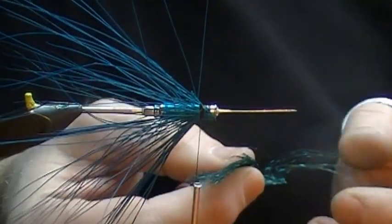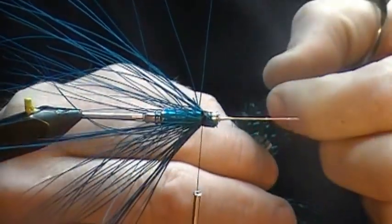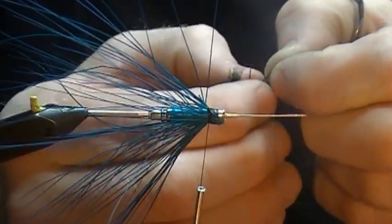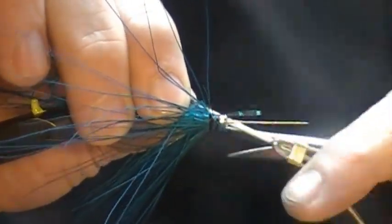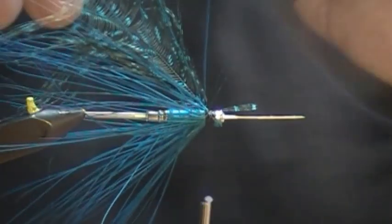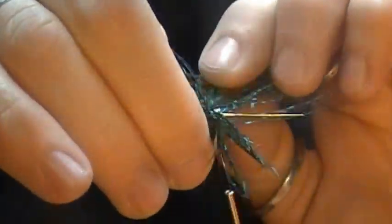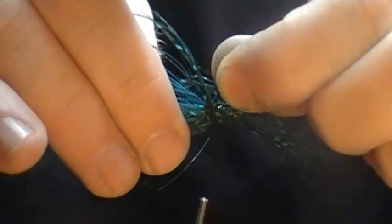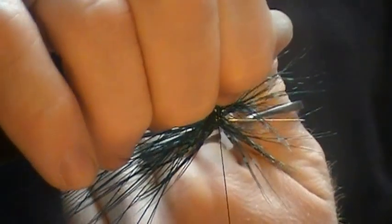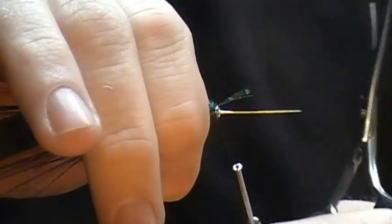This fly is a really simple one — we're already at the collar, and we're going to put a collar of blue guinea on. We'll just pull back the fibers and tie this in from the tip, just like that. Now we're ready to spin the guinea. We want to try and get probably four or five wraps with this if we can. We'll pull back the rest of the fibers and make them part of the wing as well.